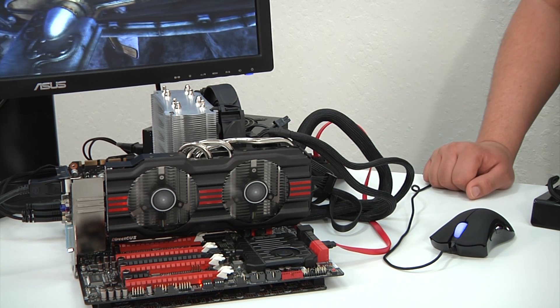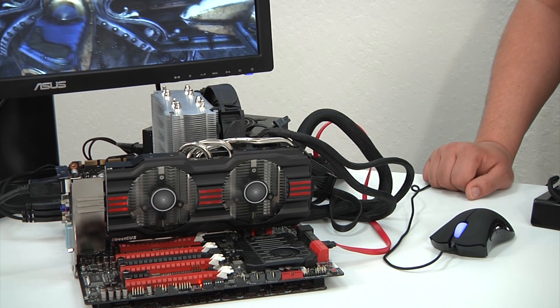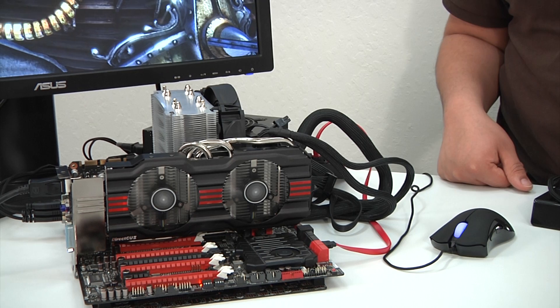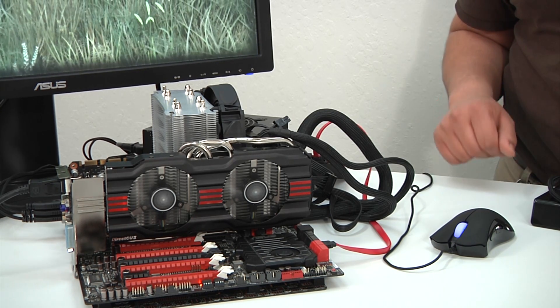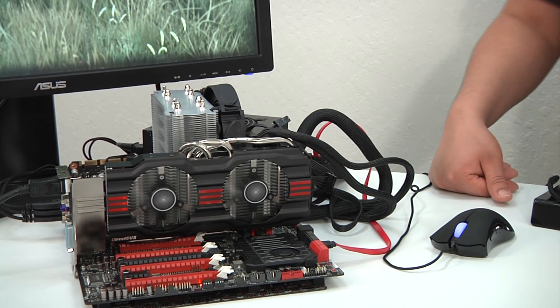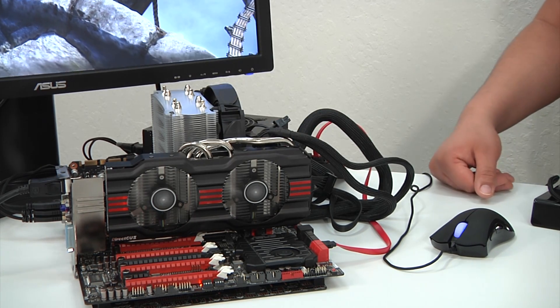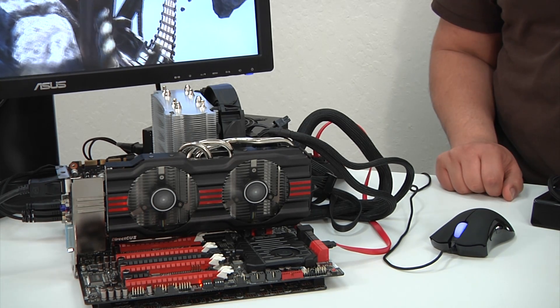We've got 32 gigabytes of Corsair Dominator GT memory running at 1866 MHz. For our solid-state drive running our operating system and benchmarks, we've got Corsair's 120 gigabyte Force GT SATA 6G SSD. Rounding out the build, we've got a fantastic power supply — Corsair's AX 750 watt Gold series, 90 percent efficiency PSU.